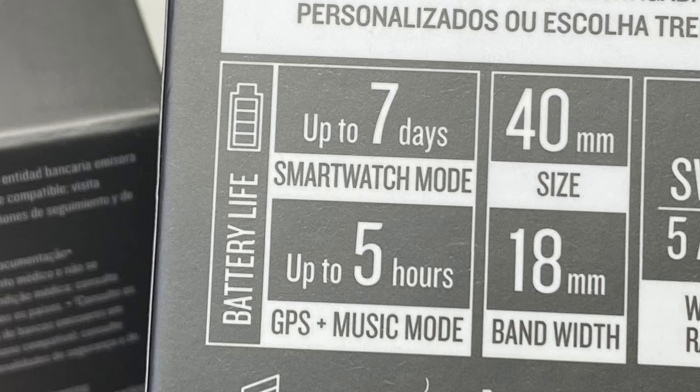Battery life has remained the same in this Vivoactive generation. You're still going to get the same 7 days life in smartwatch mode and up to 5 hours in GPS mode while listening to music. But obviously these figures are going to decrease drastically depending on the health and fitness features that you have enabled.